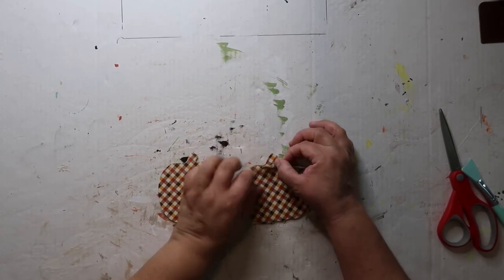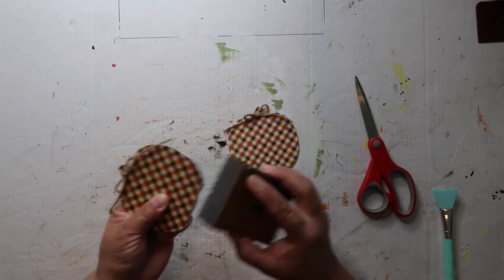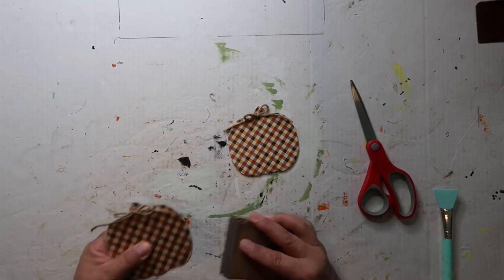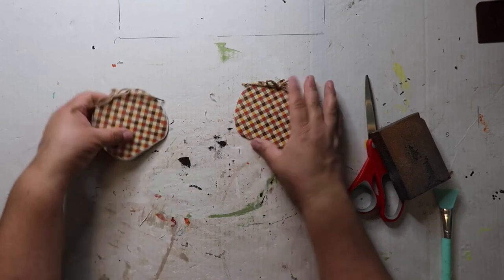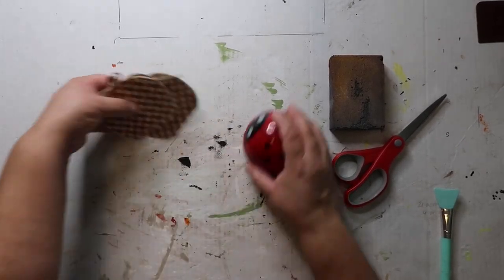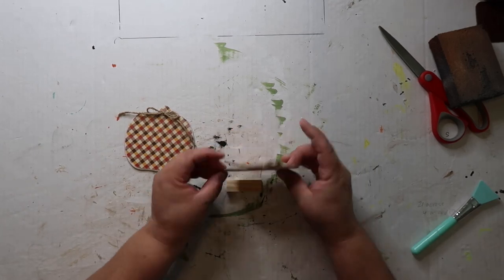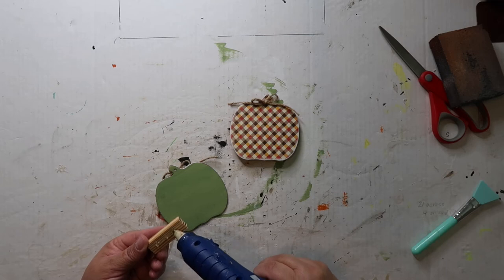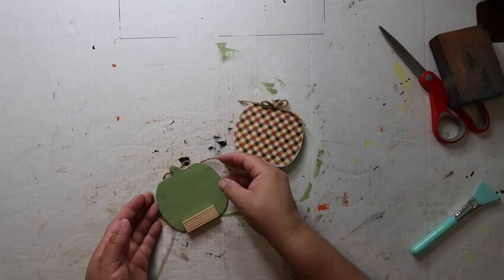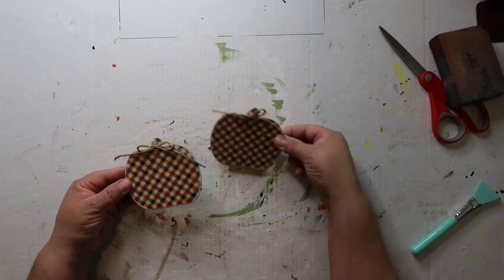I'm going to add a little jute bow to the top. Now I'll take my sander and go over the edges a little bit to rough them up and give it a more worn look — just giving it a little bit more of a distressed look. It's not a huge difference but I think it adds a little something. Last step: I'm going to hot glue one of these Jenga blocks on so that it can stand up. One for each side. There we go — I think that looks pretty cute!